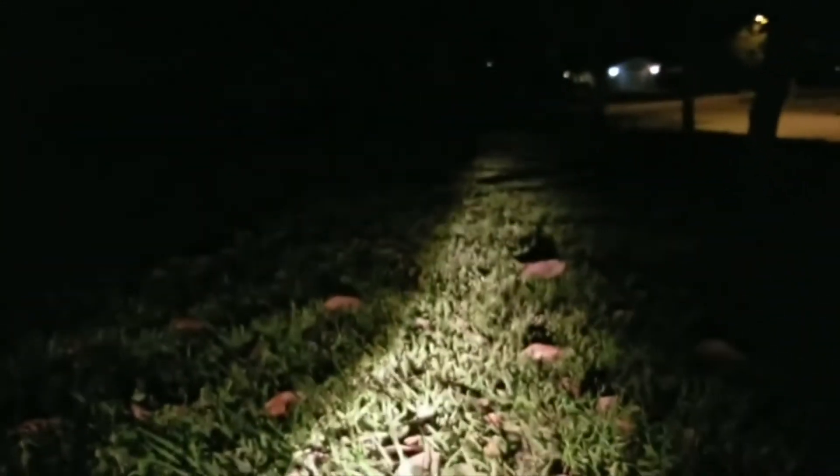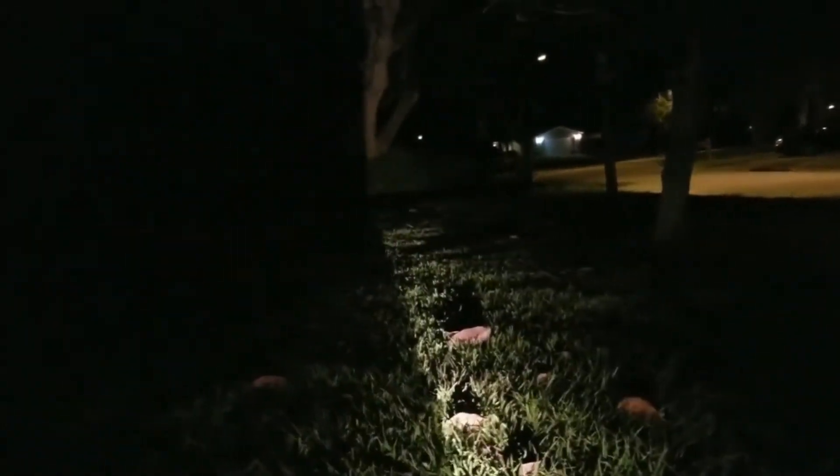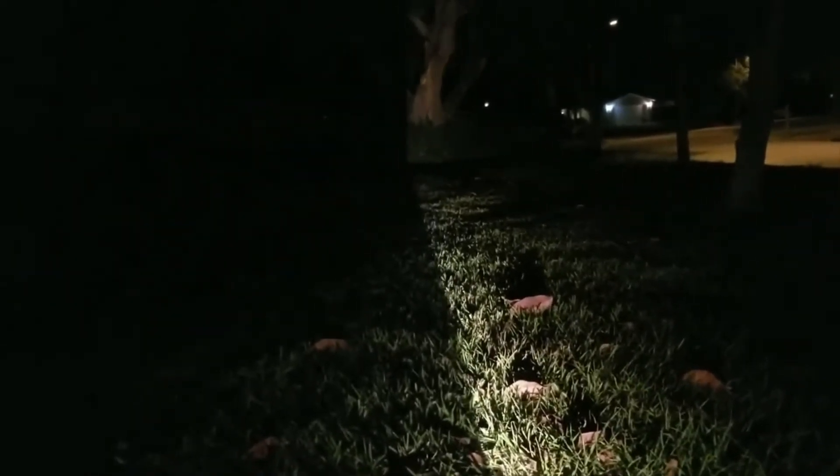Alright, here we go. This is the stock fog light in a Trailblazer SS. It's top to the left, bottom to the right.